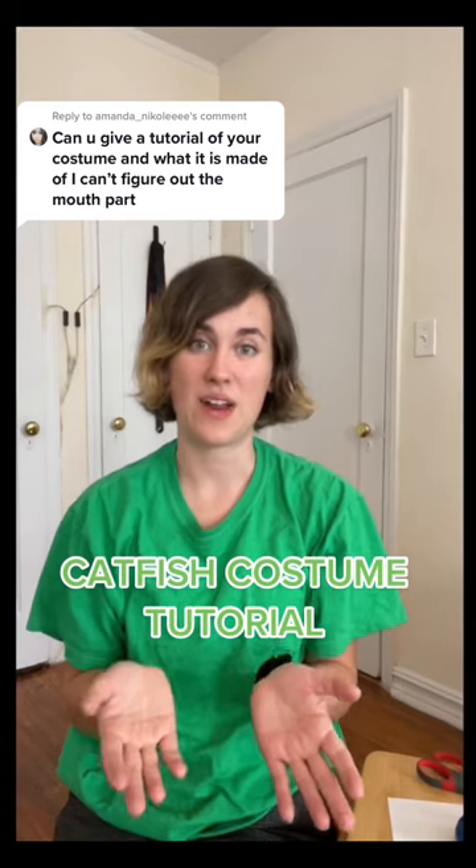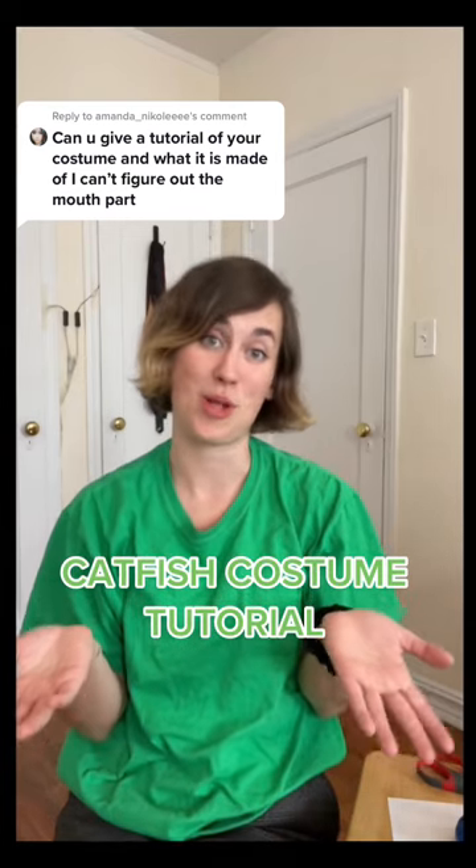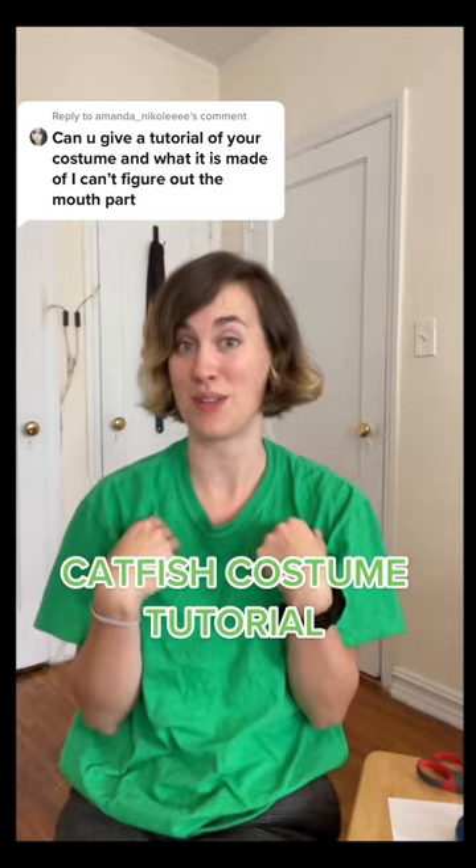Hey guys! So I know a lot of you've been asking about how to make the catfish costume. With Halloween coming up in a couple of days, I figured I could make a little tutorial.